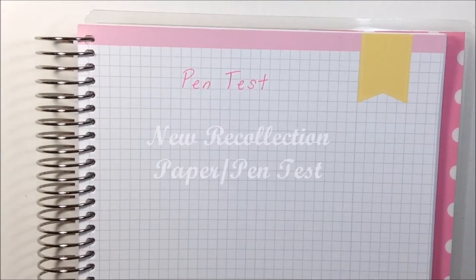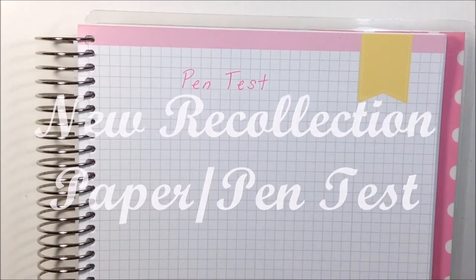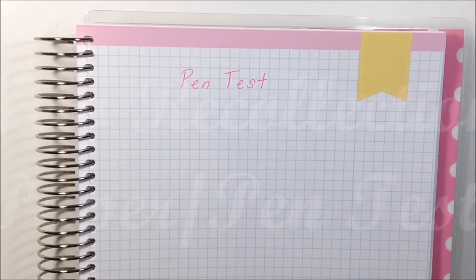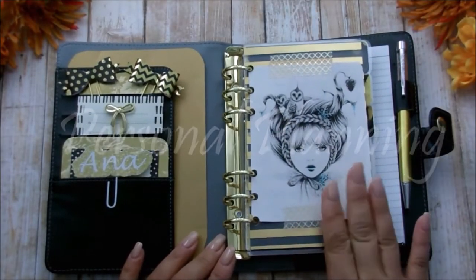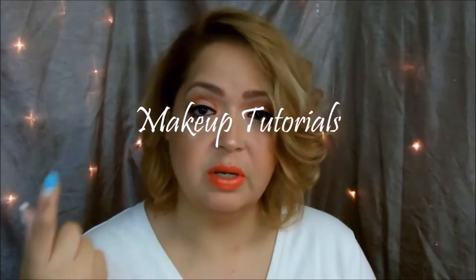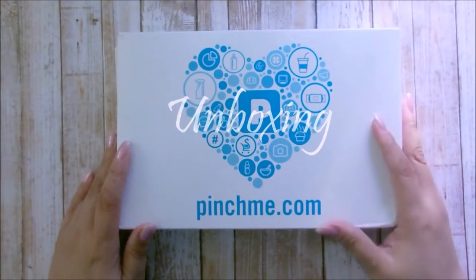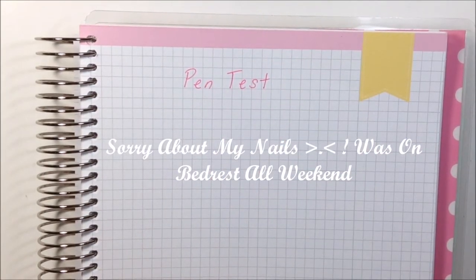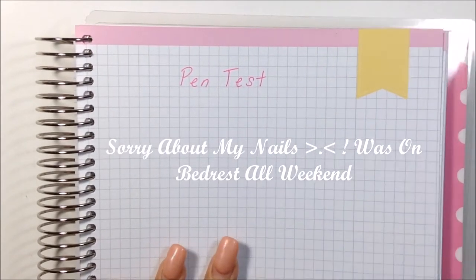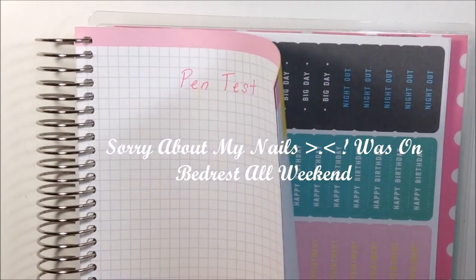Hi guys, welcome back to my channel. Today I am going to do a pen test on the new 2017 and 2018 Recollection planner. I actually got a question about this on the video where I showed this planner. This is the new planner and I'm going to test it out on this graph paper because I don't really use these pages anyway.